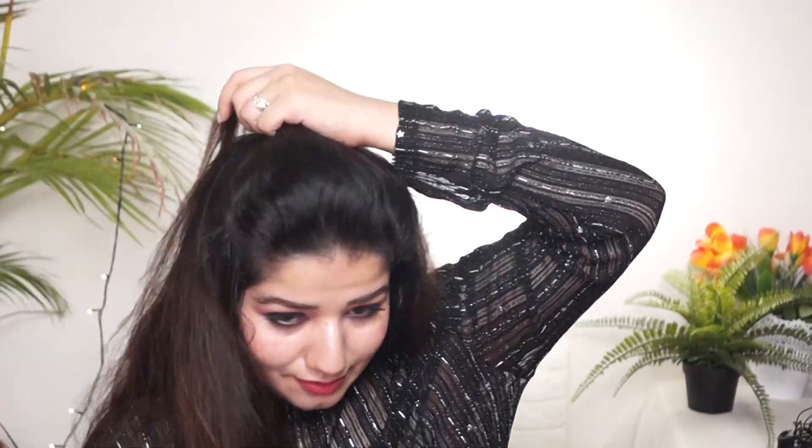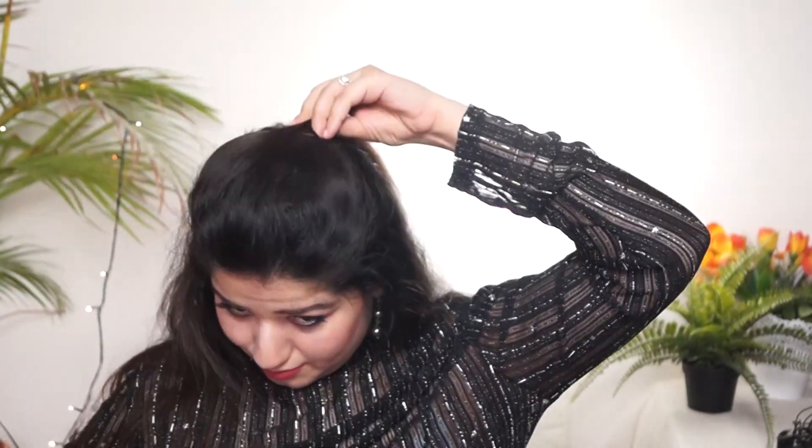Now we are going to puff number two. Here I am using an arch tool — it comes in different shapes. I was very excited to use these products and it feels very easy to make a hairstyle. I have just placed it, put the hair over it, and adopted the puff. The tools are easily puffed and there is no problem — very light.